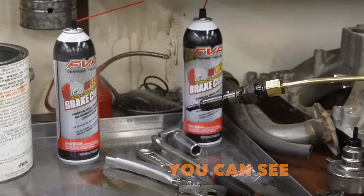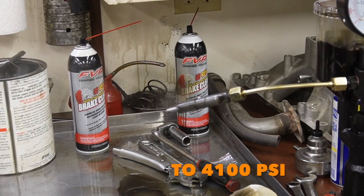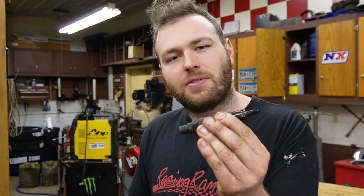The factory injector opens at about 3500 PSI, but we're going to bump those numbers up to 4100 PSI by shimming our spring. We're doing this to all six of our injectors and getting them installed back into our motor, and that should deliver enough fuel to hit 500 horsepower.